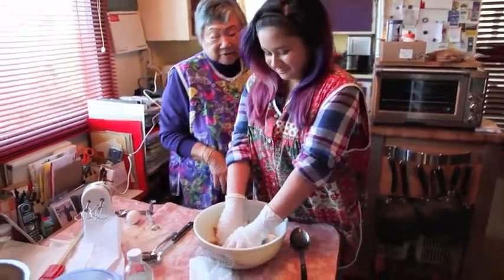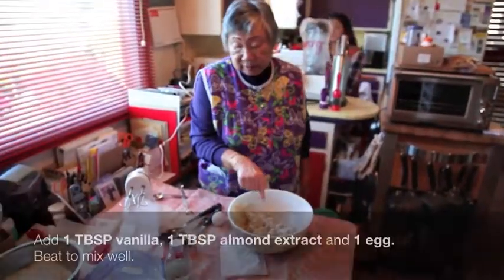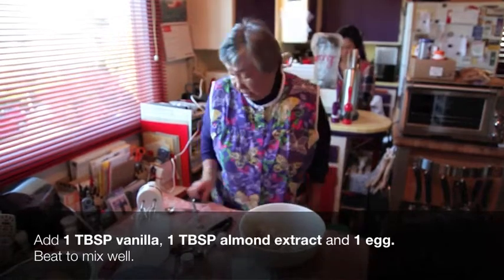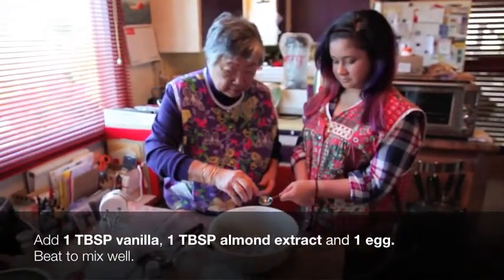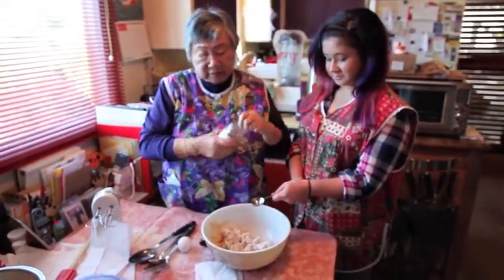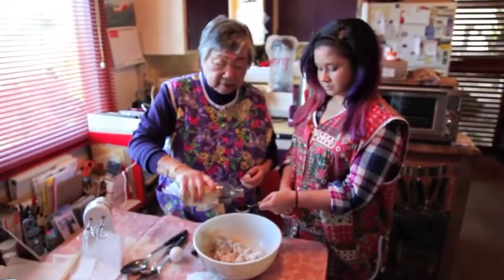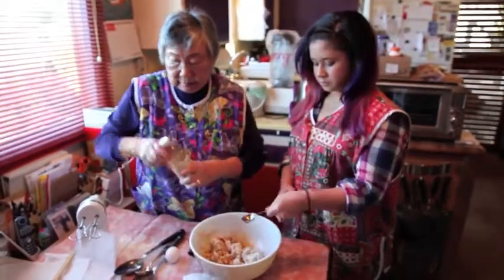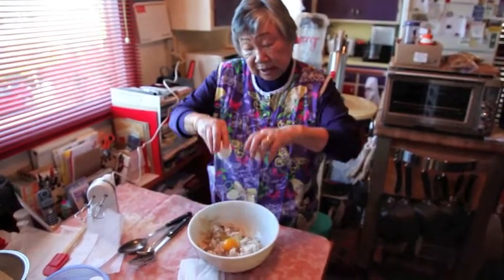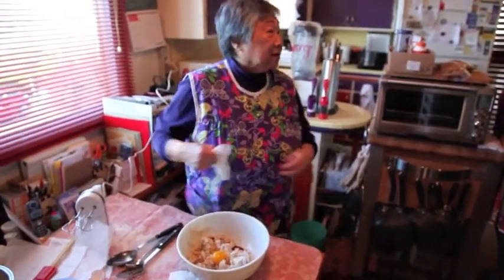We're going to add some vanilla, almond extract, and egg and beat it up. Dump it in — now we have to have a tablespoon of vanilla. Break an egg, and this is a good egg, an omega-3 egg, so it's good for you — it'll counteract all the lard.